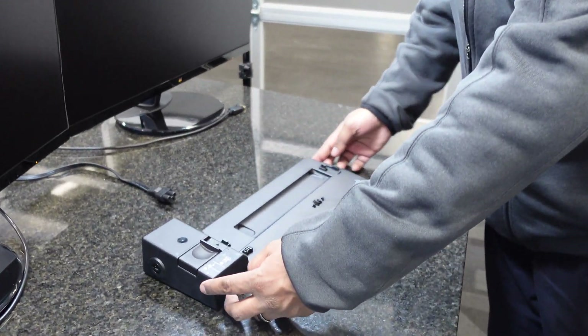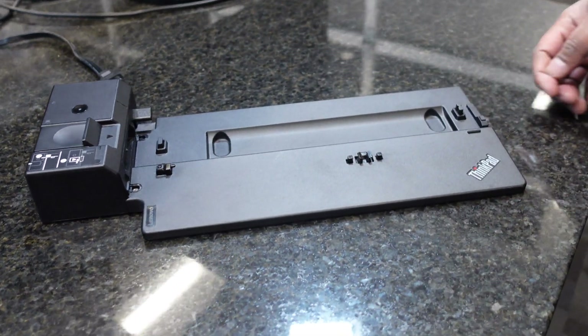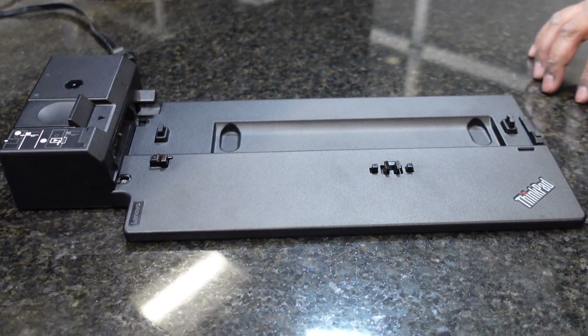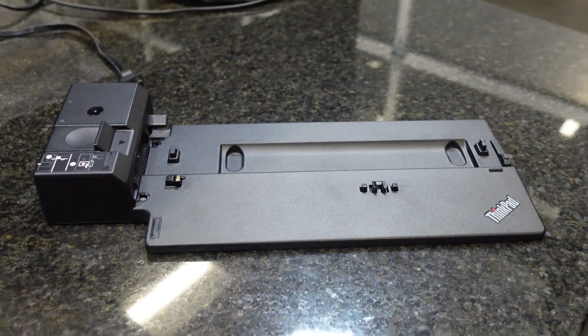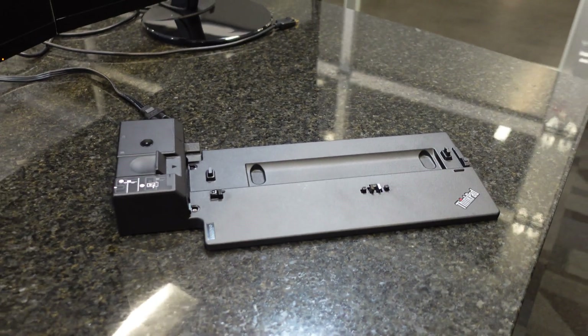Welcome back to another episode of VTTV. Today we have a real treat for you. We have a different type of docking station to show you today. This right here is the Lenovo 40AH Pro Dock. This is the type of docking station that the laptop sits on top of, instead of having a single cable connecting the docking station to the laptop itself.